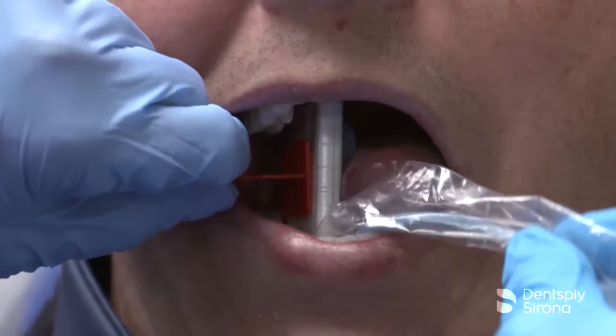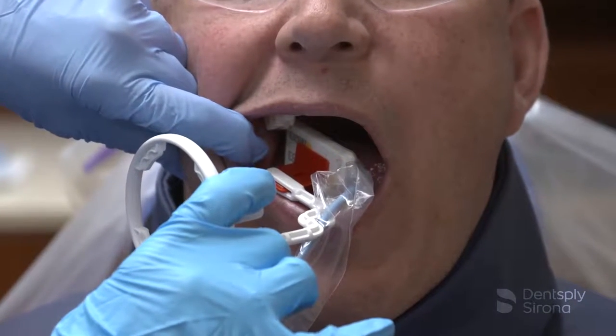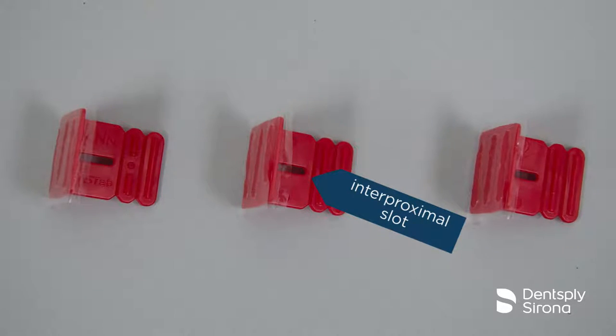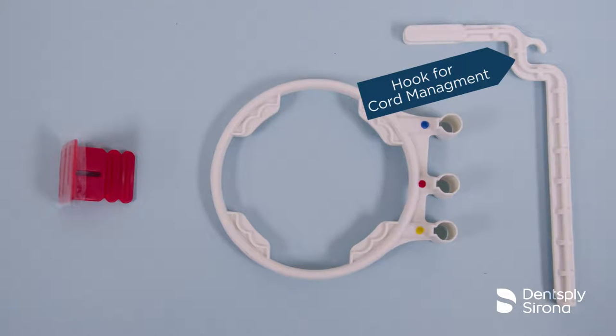To help the clinician aim for success, the FastTab bitewing holder has a permanent adhesive to keep the holder from moving or separating from the sensor during the procedure, is molded with an interproximal slot designed to help prevent overlap, and is available with an optional positioning arm and ring to accurately align the X-ray cone with the FastTab bitewing holder.